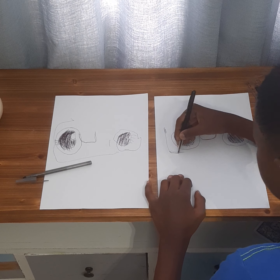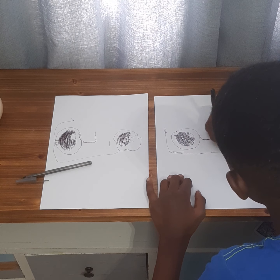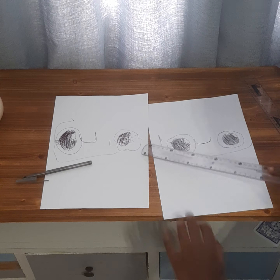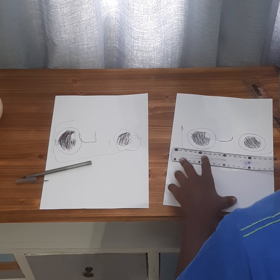So now we just adjust. And now it's not just straight but it'll be like this.